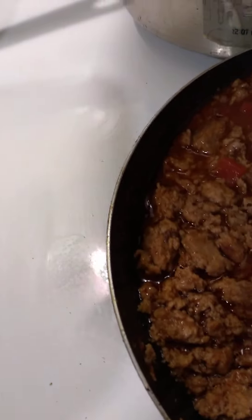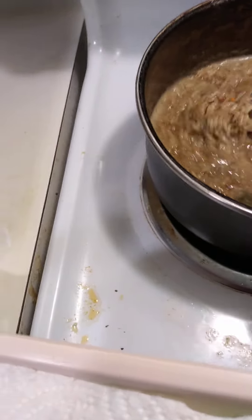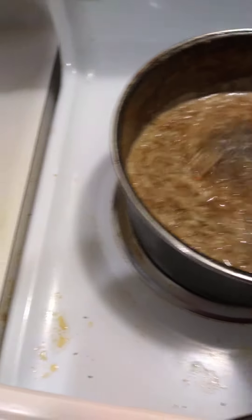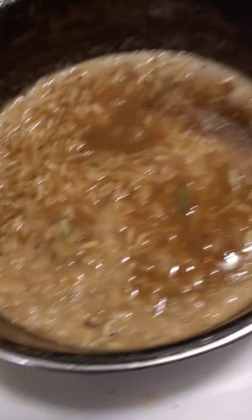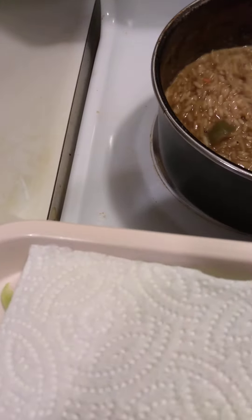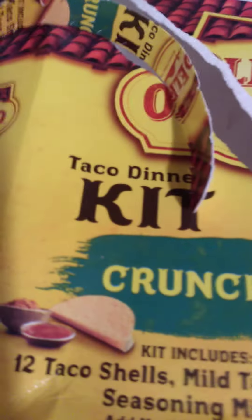Let all those flavors just blend in there, and the rice — this is beef flavored rice here. I added in a cup and a half of water and the beef rice, and a cup of broth — homemade beef broth.